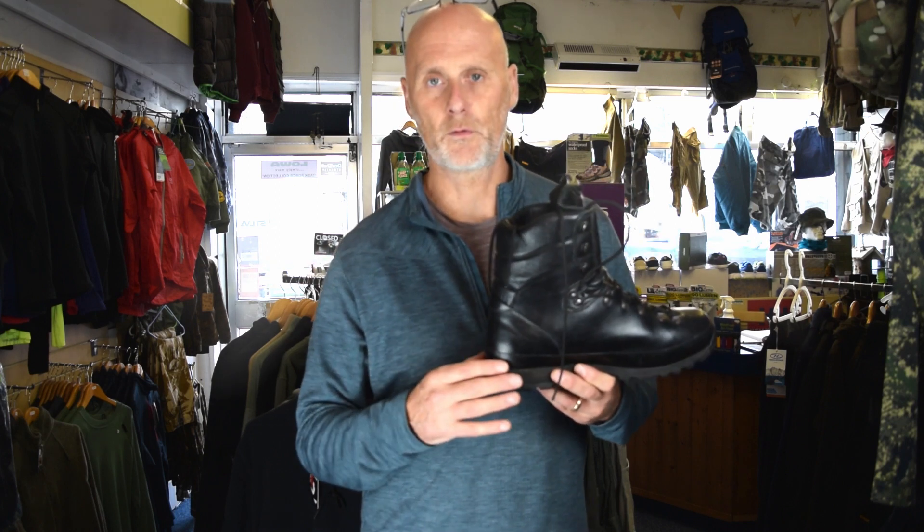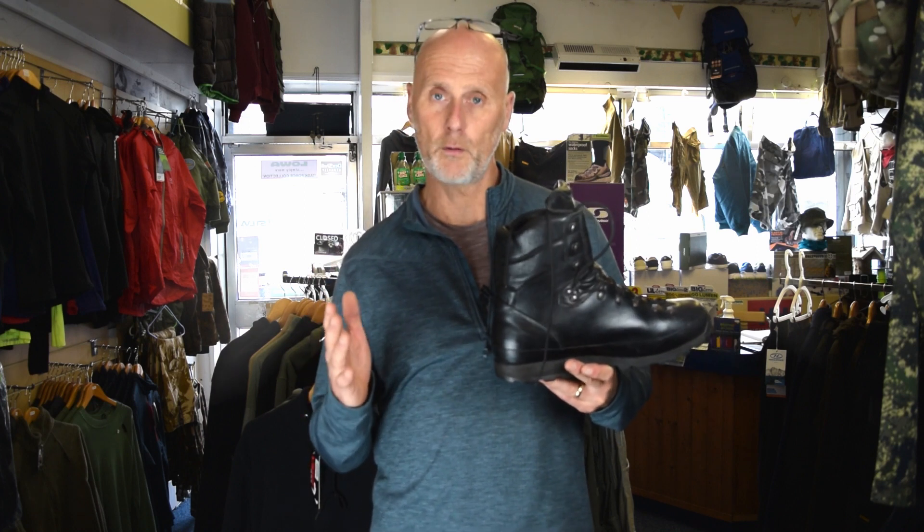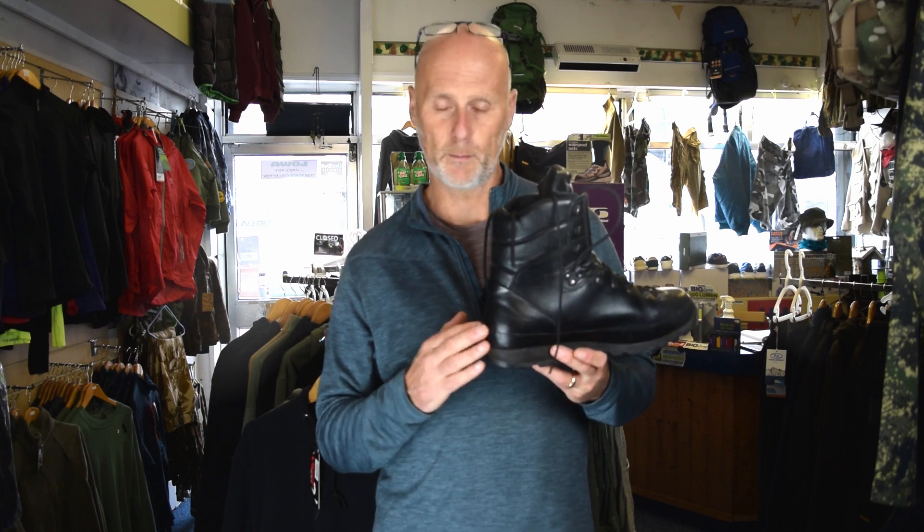It's something worth considering. They will swap sole units if that's possible. On some of the Sneakers, for example, we've put other sole units on to make them a bit more hard-wearing on concrete and tarmac. I'm not saying they can do that for every individual boot, but it's worth phoning me or contacting Altberg and asking what they recommend for your particular boot and terrain. They're always helpful.